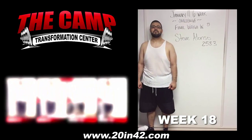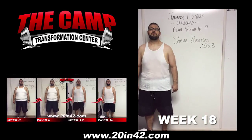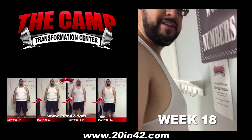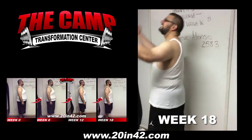We're here with Steven Alonzo today for the January 11th six-week challenge final weigh-in. Steven, you started at 258.3. Go ahead and step on the scale and see where you're at. 237.1. Congratulations. How do you feel? Great. Good job.